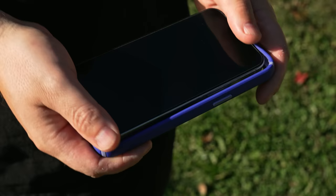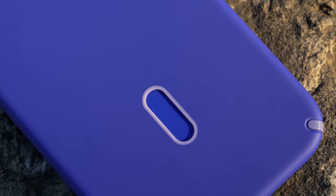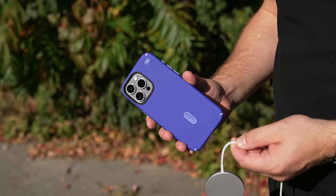Today's video is sponsored by Speck, and they just came out with these new Presidio 2 MagSafe with Click Lock cases for the iPhone 15 Pro and 15 Pro Max. What I love about these cases is that they're compatible with MagSafe accessories but also with their Click Lock accessories. Working in conjunction with MagSafe, they have this Click Lock no-slip interlocking technology that adds extra security to prevent Speck's Click Lock accessories from rotating and falling off compared to standard MagSafe.